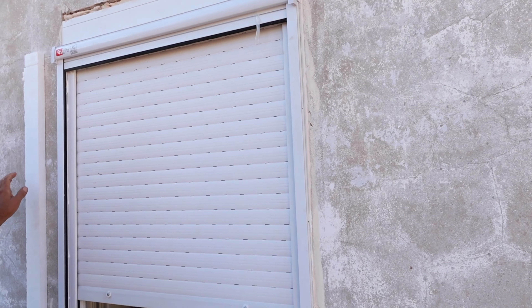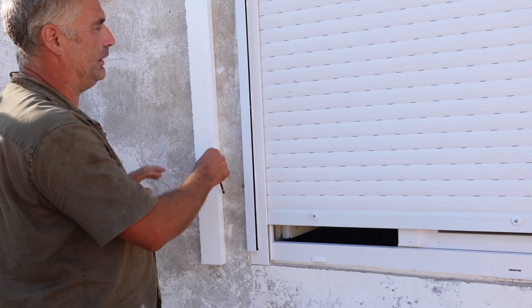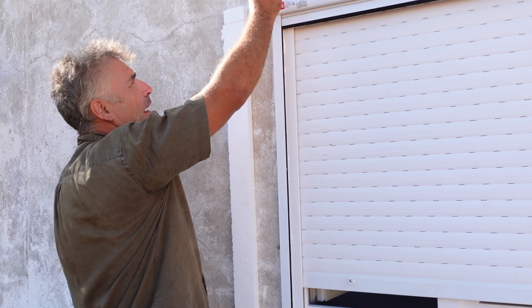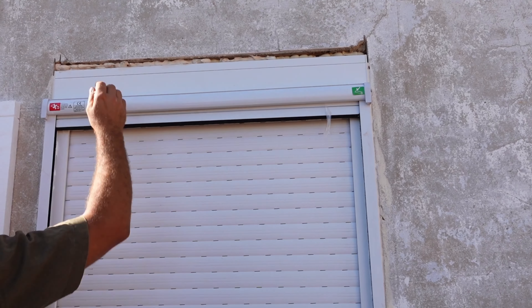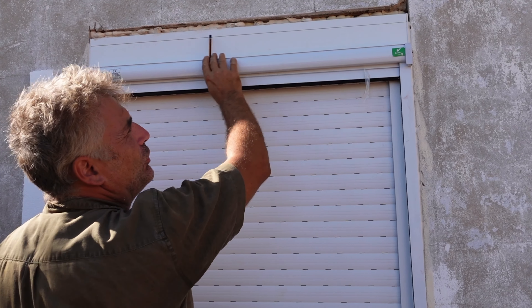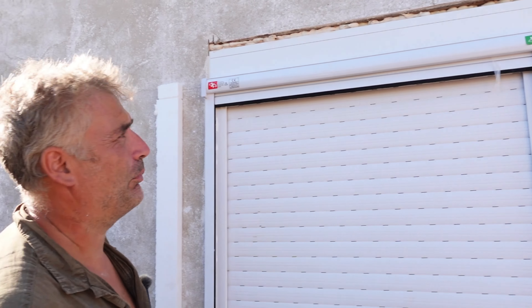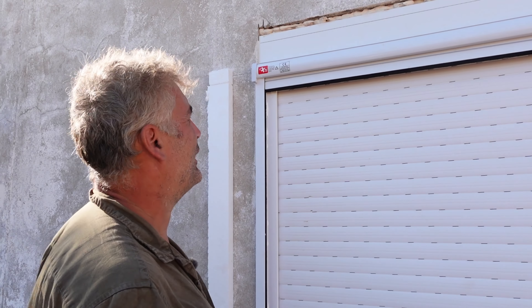This is the polystyrene I've put on. This is the part of the frame I've been working around. We have an issue here with the motorised housing for the roller shutters, so what we'll be doing is introducing a bit of polystyrene into this so we're not using too much render along the top, because it doesn't adhere very well to that even with PVA.